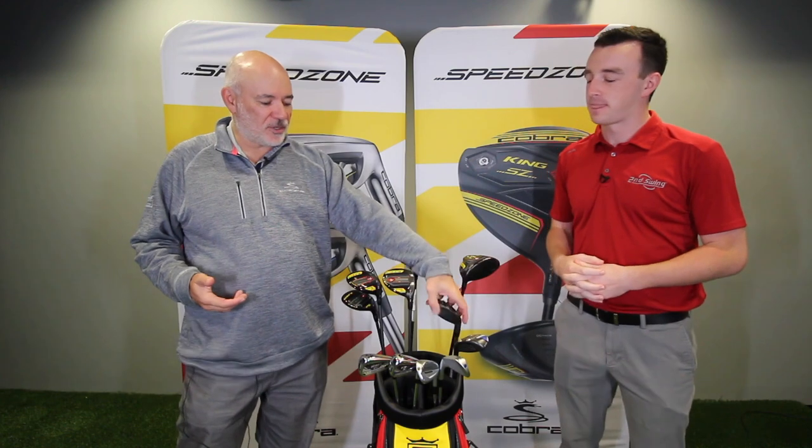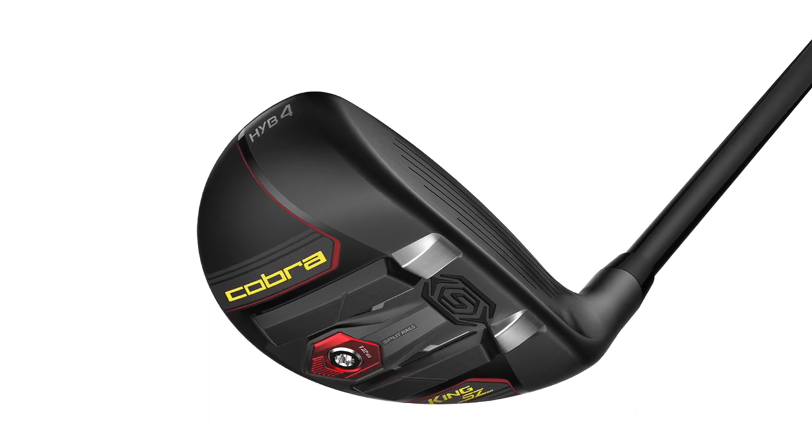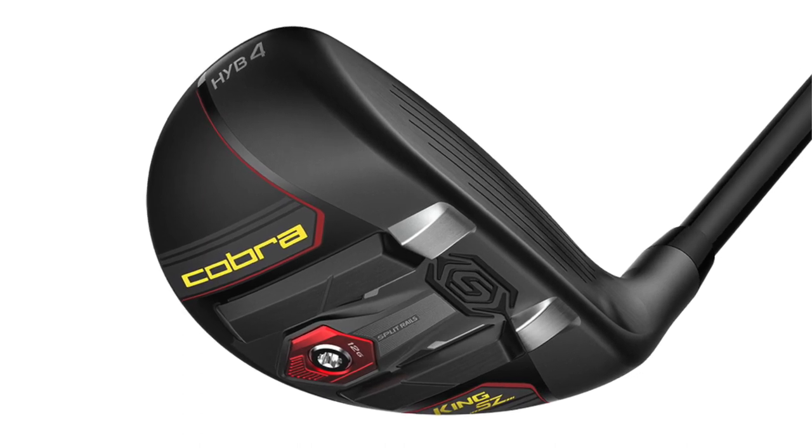One of the things about Speed Zone that we talked about was the split rail design. We've learned over time that when you build that rail design — the baffler technology — it works great out of all kinds of lies, but it actually stiffens the sole. When you stiffen the sole it slows down the rebound a little bit, and we don't want that. So the split rails make that design more flexible, giving you all the playability through the turf with a lot more speed and a slightly higher launch angle.